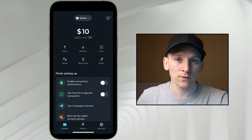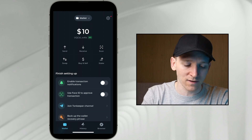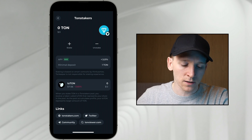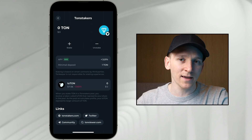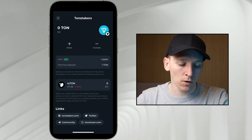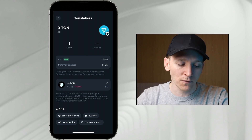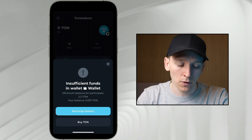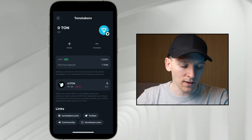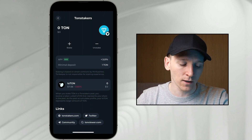We can also stake TON coin in TonKeeper wallet. This is where you take your TON coin, stake it on the blockchain, and receive some rewards. If you have TON coin, press stake, then choose a staking provider. TON Stakers is the max APY right here, so click that. This is a liquid staking provider — you take your TON and swap it with them, and they give you tsTON, which is staked TON. This token comes into your wallet and represents how much TON coin you have staked. They give you 3% APY at the moment, so 3% more per year of TON coin if you keep it staked with them.